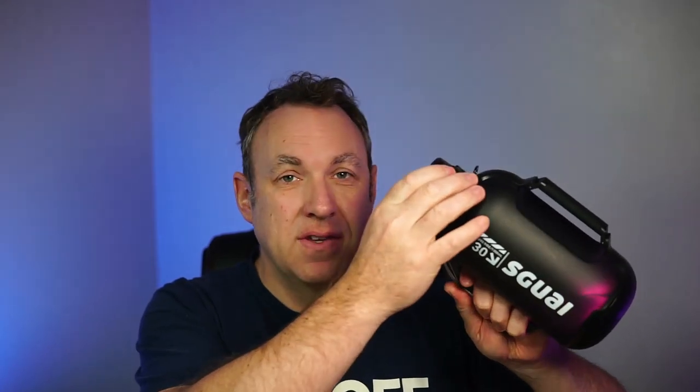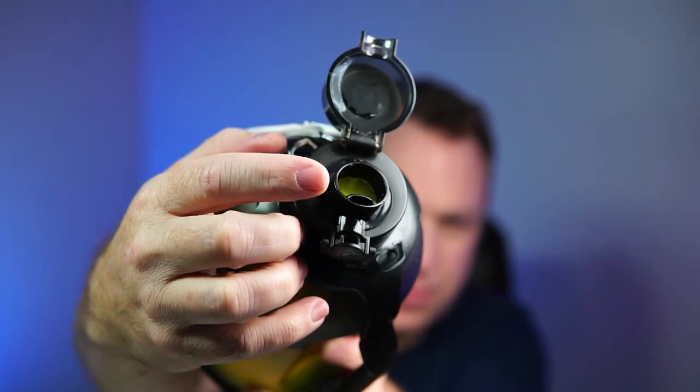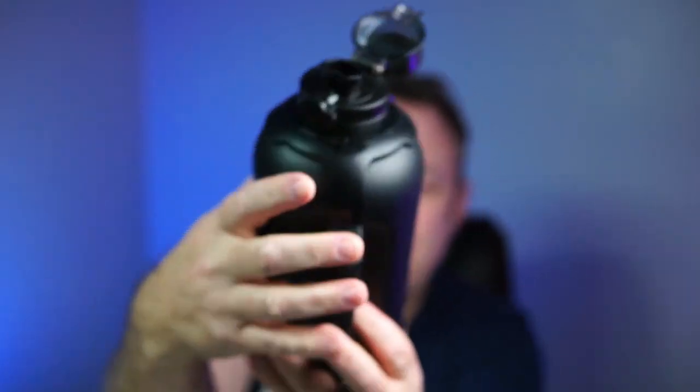One really nice thing about this bottle — if you look at the nozzle here, it acts as a straw or you can pour it in your mouth, so you can drink it both ways. I'm not really sure why I think that is so cool, but I do. I really like drinking from this. This other water bottle has a pop top and you drink water that way.